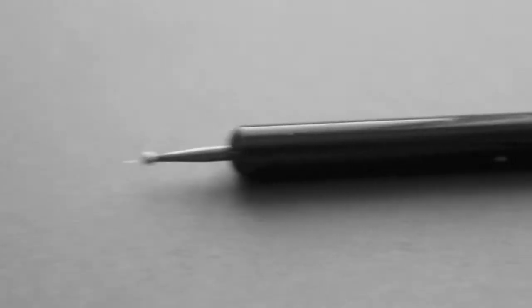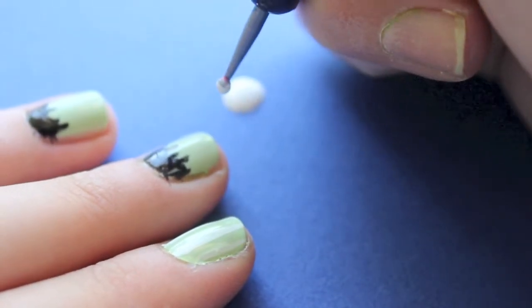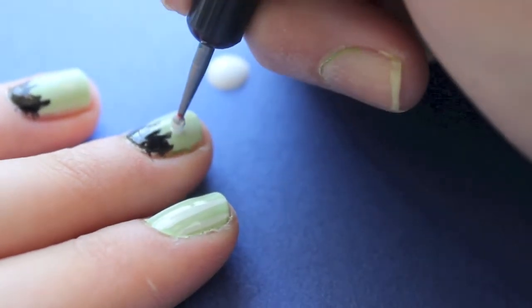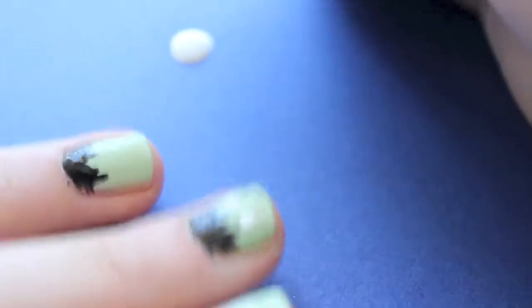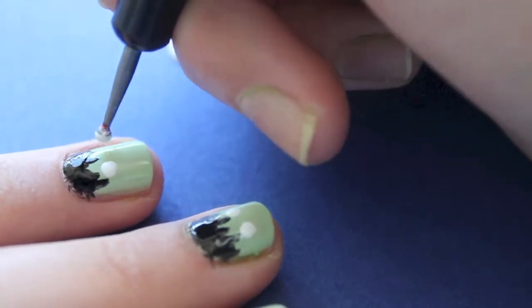Next, grabbing my dotting tool, I created Frankenstein's eyes. You can also use a toothpick for this part.